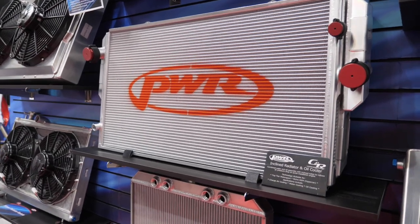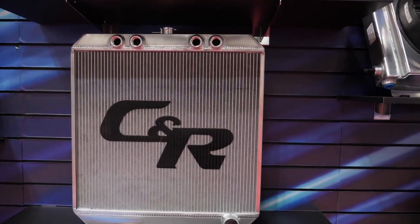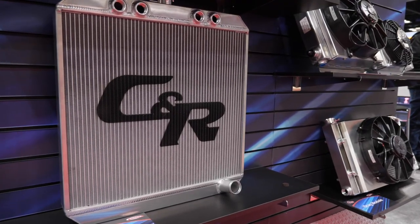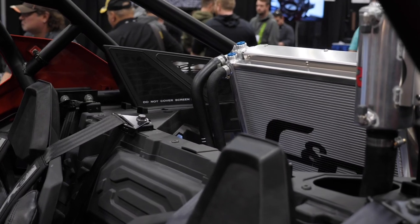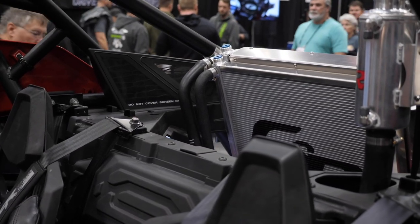Going deeper on active surface area: most people would think that with a thinner core, less material is in the airflow so less heat can be transferred — is that where you gain it back with fin design? Correct. The fin design we use has a lot of little louvers built into the fin through a forming process. By doing that, we're actually creating a lot more surface area for the air to interact with the radiator and thus transferring more heat.